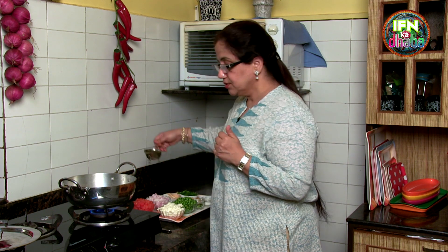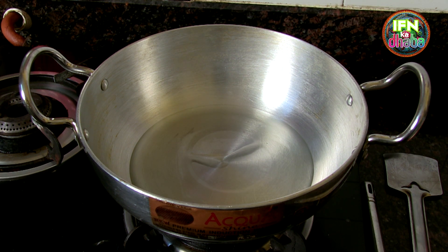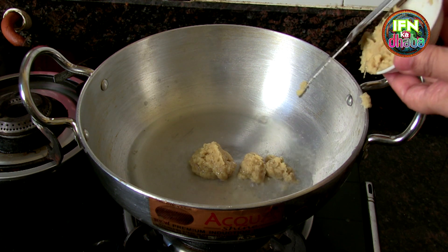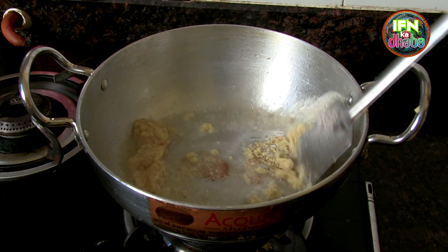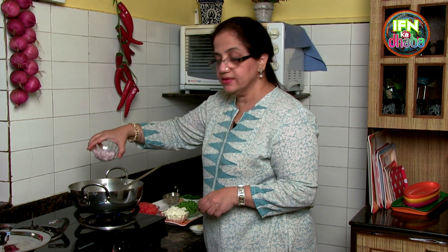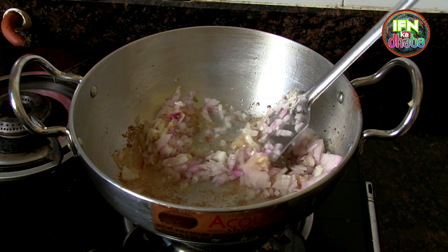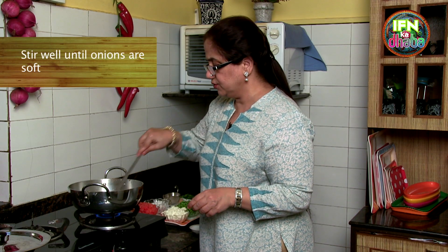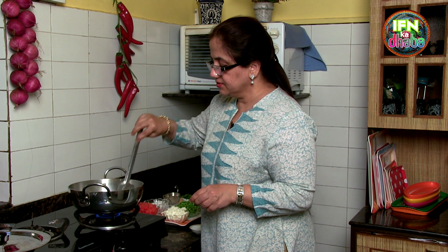To make the paneer bhurji we will first start with the oil. Here goes in the oil. Waiting for the oil to get heated, we add in the garlic ginger paste. Now the garlic ginger has turned a nice colour and I am going to add in the onions. These onions have to be just a little soft — you don't have to bring them to a pale pink or a brown colour. They just have to be soft because we are assembling the whole thing together; there is nothing as cook-cooking in this.